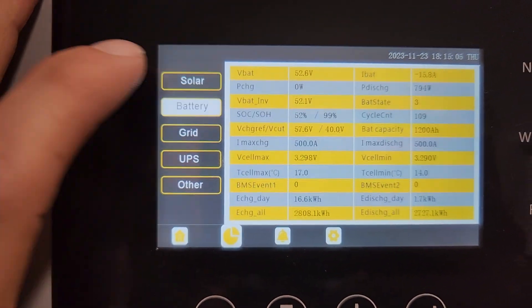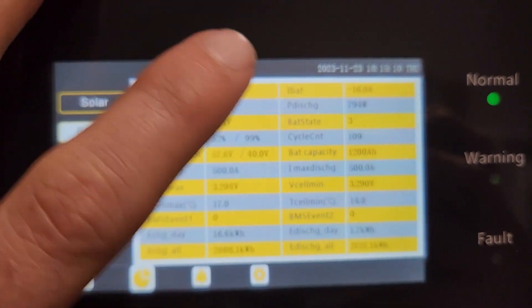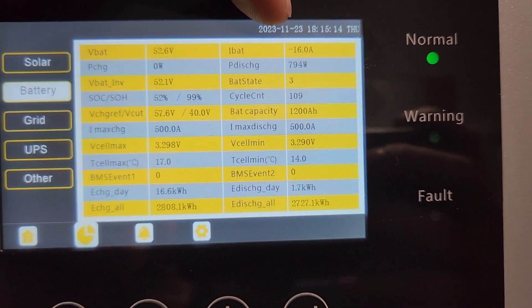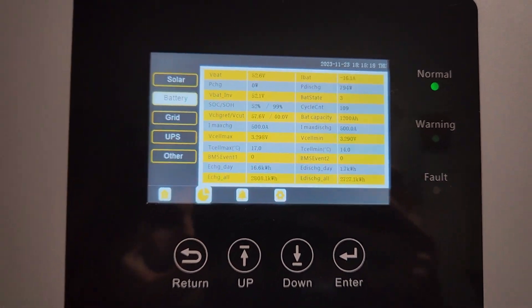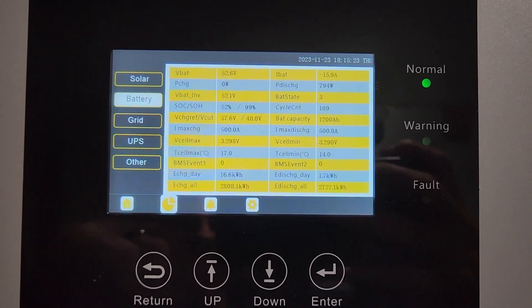I go over here to batteries. You can see up here at the top left, looks like I'm pulling 16 amps — that's really close to 15. So yes, you can limit how much you draw from the batteries, but the remainder has to come from the grid.